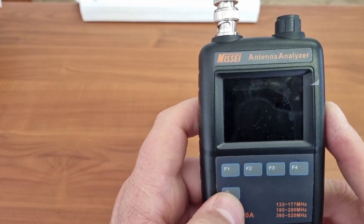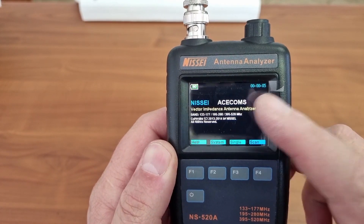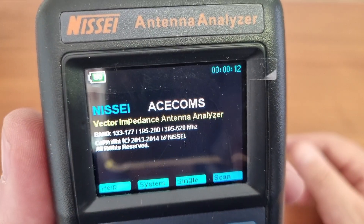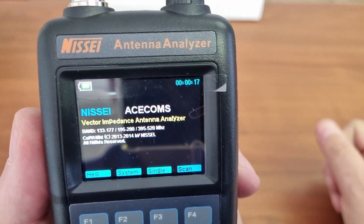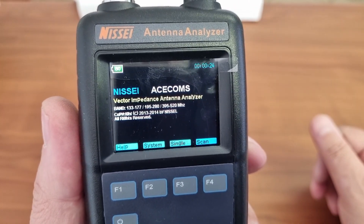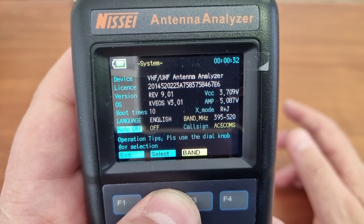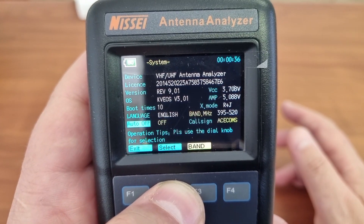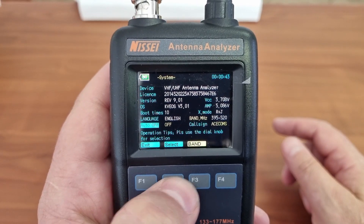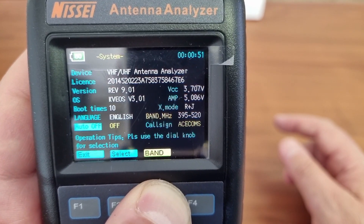Let's just see what it does. I'm going to hold my thumb on the power button, and as you can see, it shows Acecoms there — that is a pre-programmed feature, so I can change that to anything I want. It has a counter on the top to show us a count of what time the device has been on. If we go to system, you'll be able to see that you have some settings you can select there. This is primarily to adjust the name on the display, but also the band that you want to work on. If you go to band, you will see it will select the band that we are using.